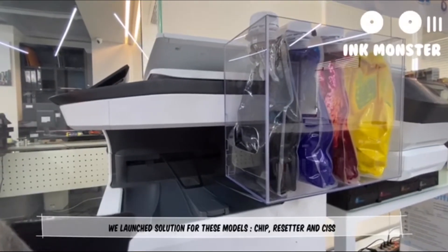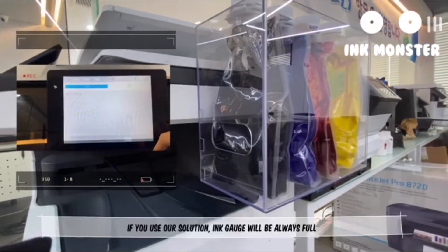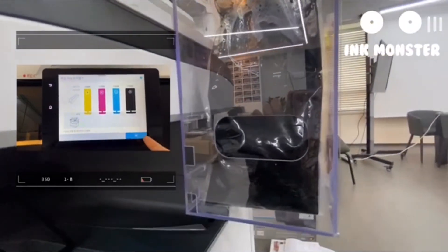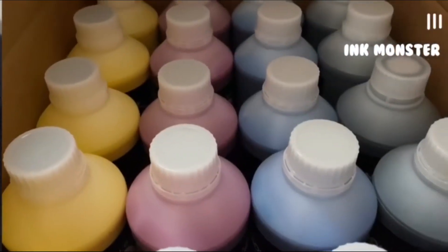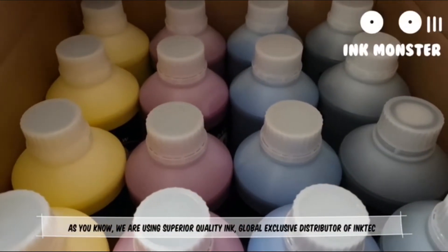We launched a solution for these models: Drip, Restartor, and Supply. If we use our solution, the cartridge will always be full, as you can see on the left. We are using superior quality ink. We are an exclusive distributor of ink cartridges.